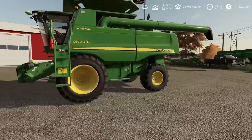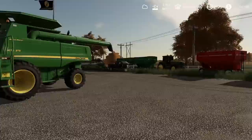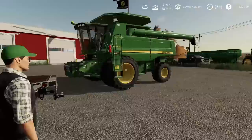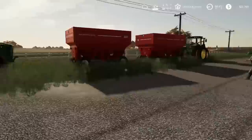Holy crap, Austin's going crazy with that power washer. What tractor do you want to take? You can take the 7R or the 8130 — just take the 8130 since it's real close.